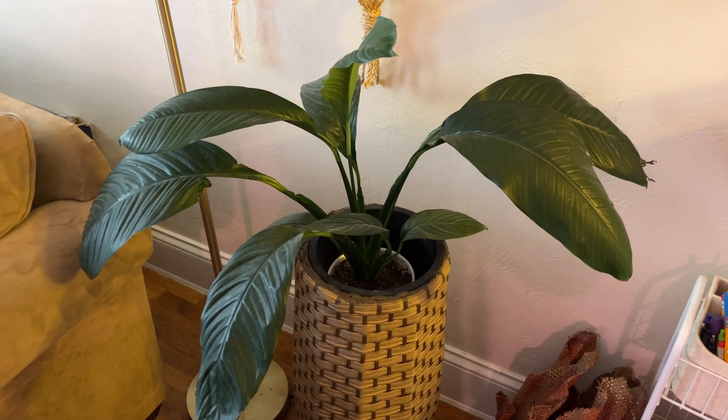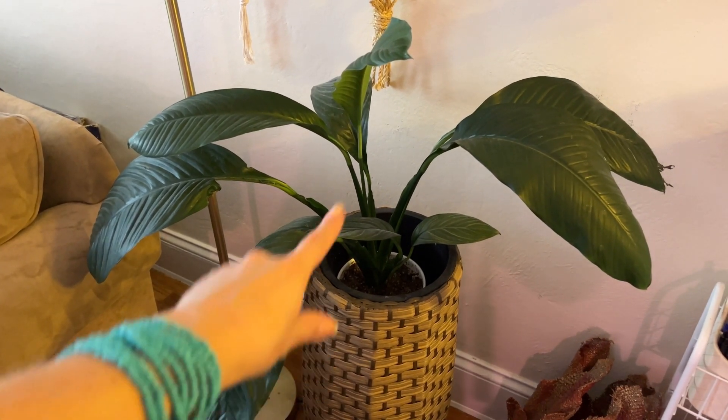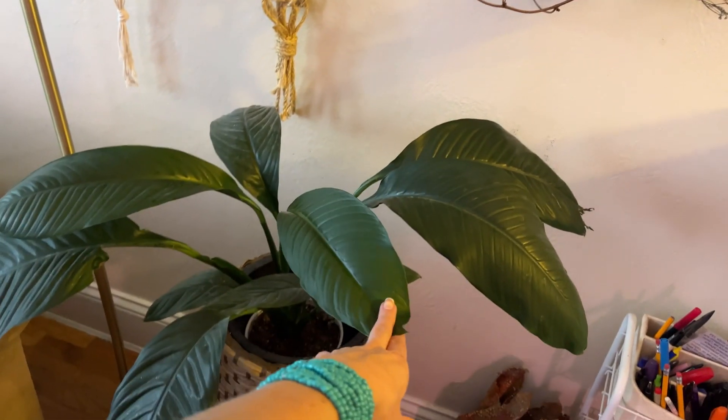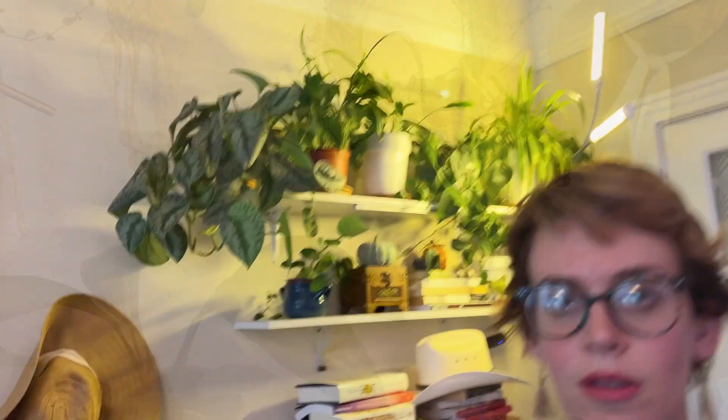My gorgeous spathophyllum sensation — I don't know if you can tell, but it's getting a little droopy. She's thirsty. She's been doing a lot of work pushing out this leaf for the last six months. Here we are in the section of room above my desk, and I just realized my living room light was off for that entire portion of the video, so I apologize for crap lighting.